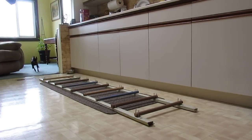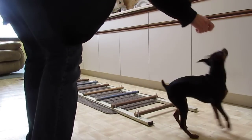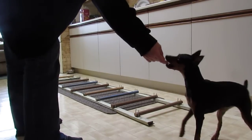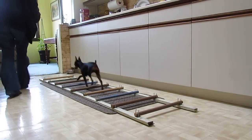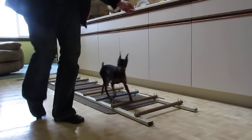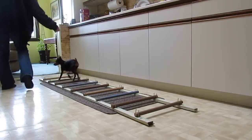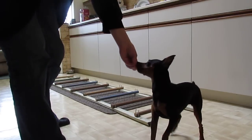Come on, Lizzie. Good girl. Come over here. Ready? Let's go. Good girl. Let's go. Good girl. Let's go. Good girl.